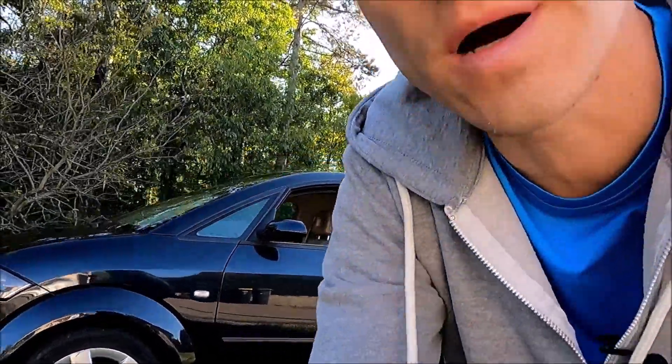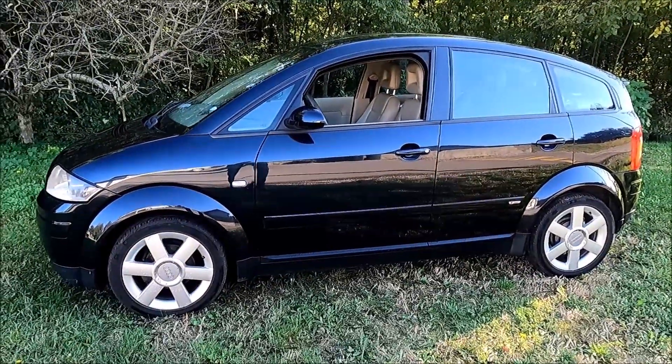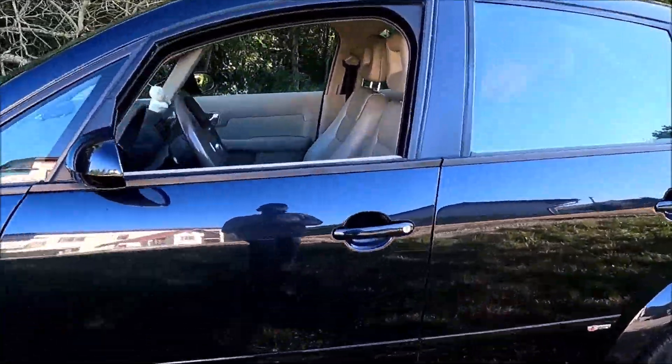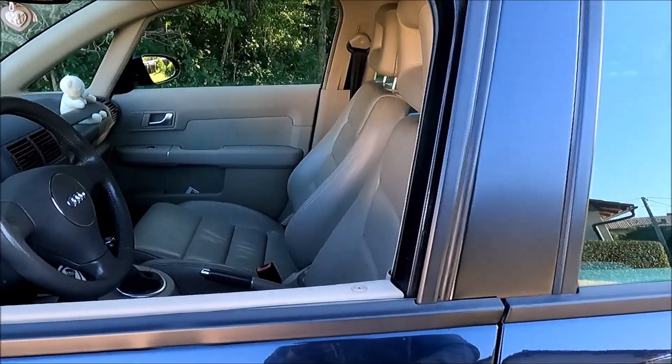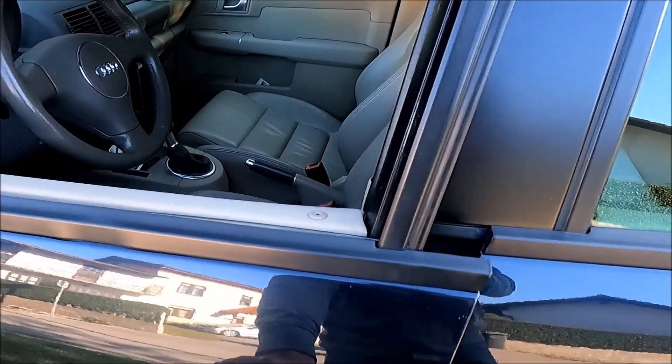Hi, welcome to this video in which I will show you how the factory fitted alarm system in Audi A2 works. This is the car — a 2000 model year Audi A2 with a 1.4 petrol engine — but this does not matter. So let's see how you know that the car has a factory fitted alarm system.